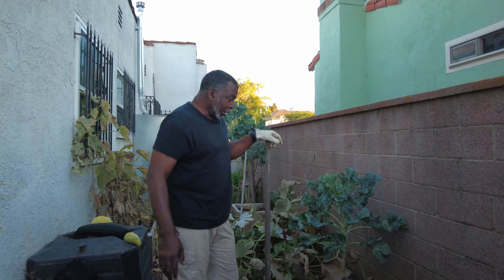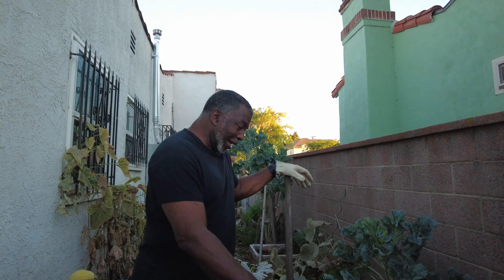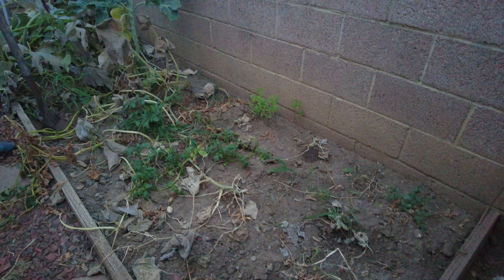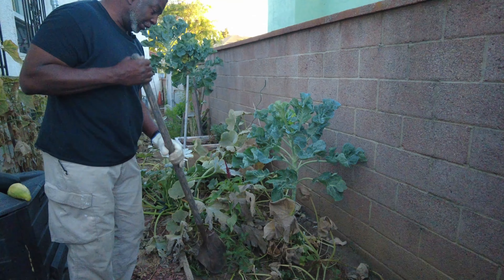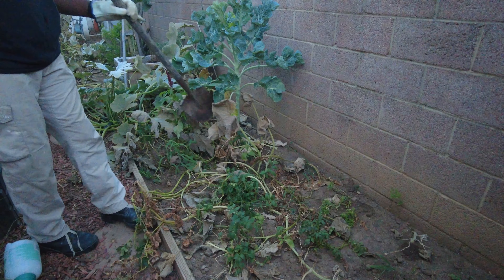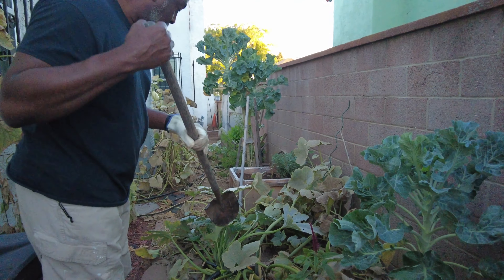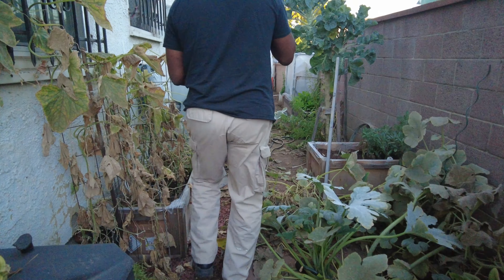Growing season is over for the most part, everything is pretty much died out. I took out some stuff here the other day. We still have a few plants here - some potato plants, some squash vines, and just weeds. The collard greens will stay, and I'm going to leave this squash here because my wife wanted me to leave that.